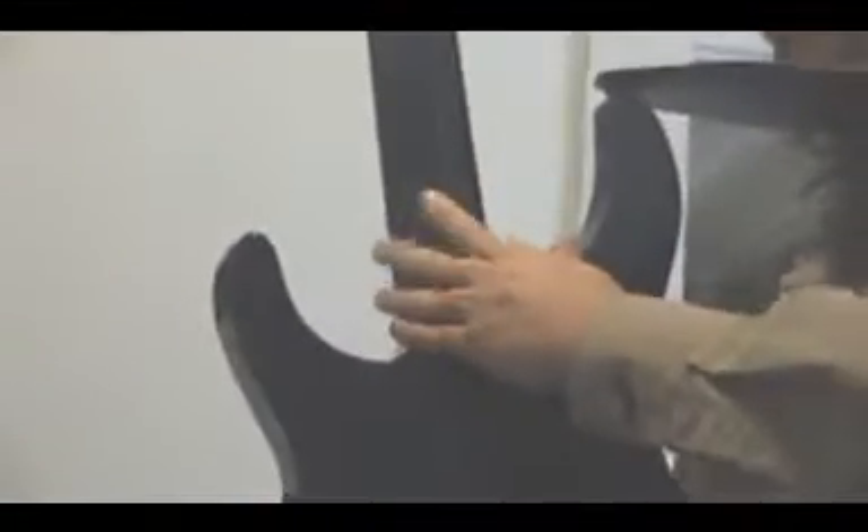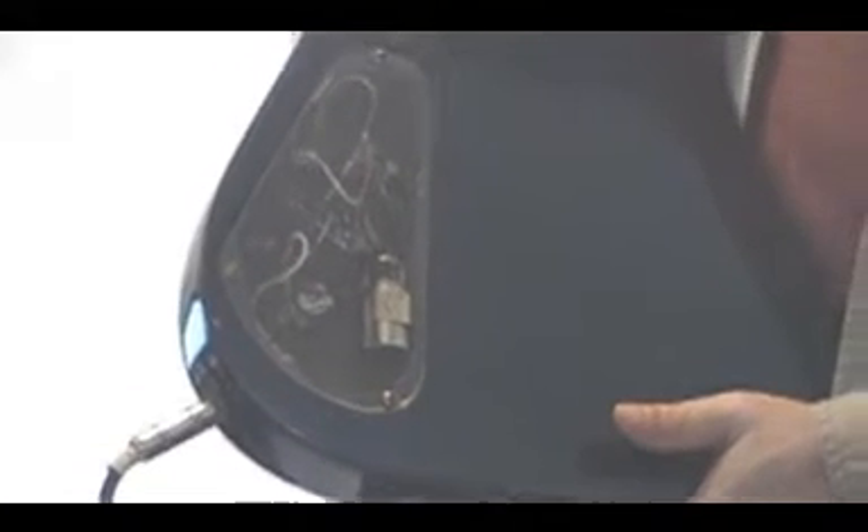This one has a neck-through body. Sometimes you have a bolt-on neck but this particular one has a neck-through body. And serial number. You can also see the electronics in here — that's the electronics on the inside of it. You can see this one's got a battery in it. Not all guitars have batteries but this particular one does.